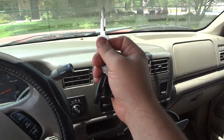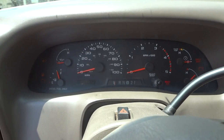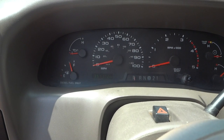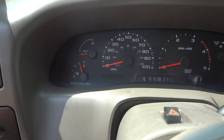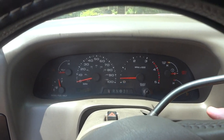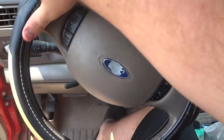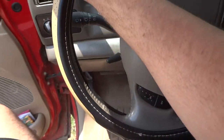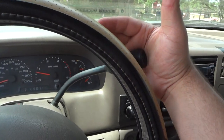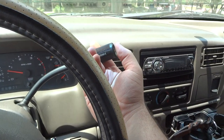It does have WeatherTech floor mats. Now we're going to start the engine. This truck has 351,000 miles on its odometer — very high mileage, but it shows you how reliable these 7.3s are. It's got a full leather-wrapped steering wheel and very smooth power steering, especially for a truck this big. These 7.3 trucks have a Ford 4R100 four-speed automatic transmission with low gear selection and overdrive, controlled by the button on the shifter stalk.